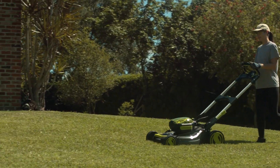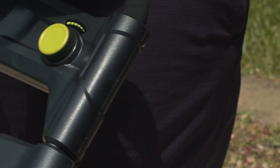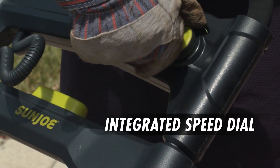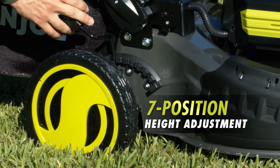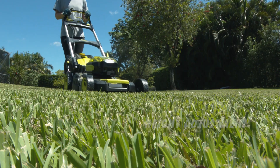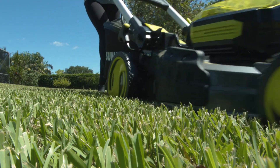ION's adjustable speed settings let you set the perfect pace — choose how fast or slow you want to go with the integrated speed dial. Customize your cutting height with ION's 7-position manual height adjustment lever for the perfect, precise cut tailored to your yard.